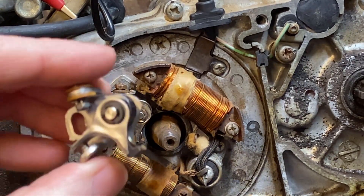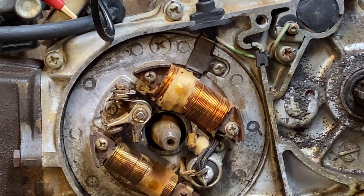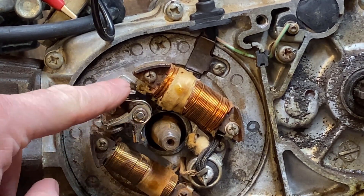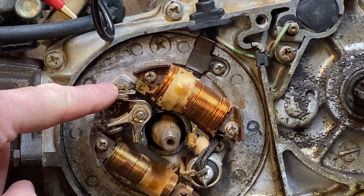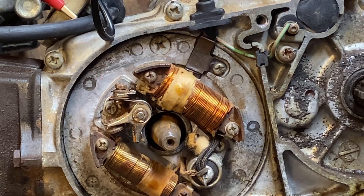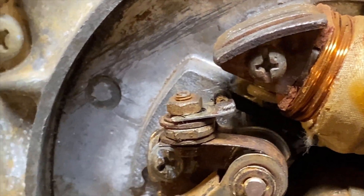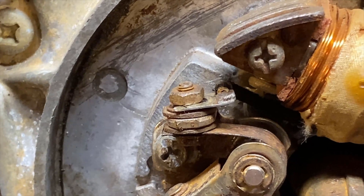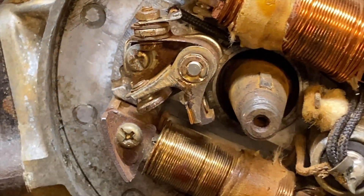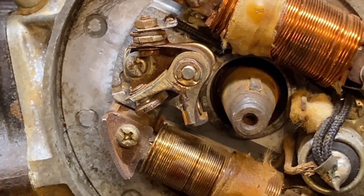I'm going to replace those points with new ones just because these are worn, but as a quick little test we're going to move this wire to the other side of the insulator and see if that makes any difference in terms of having the points fire — it might be as simple as that. I've moved that connector to the other side of the insulator. I'm going to put the flywheel back on and see what happens.